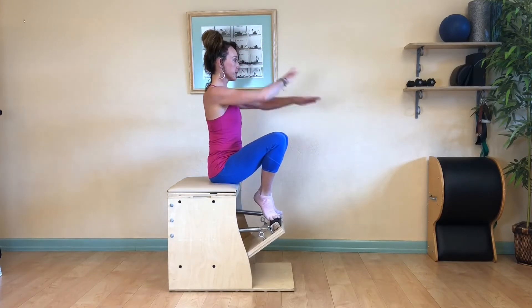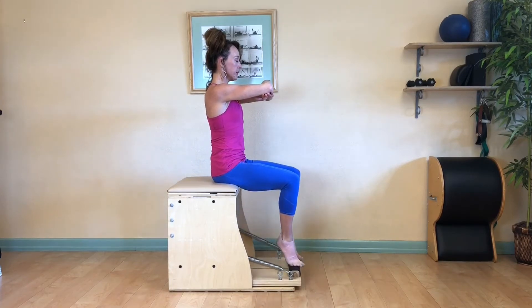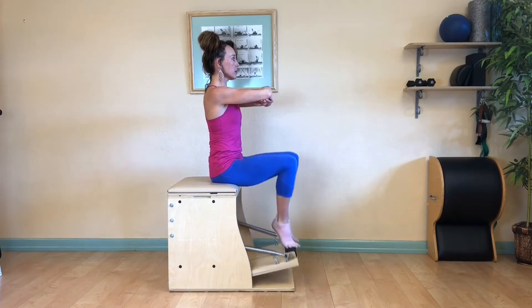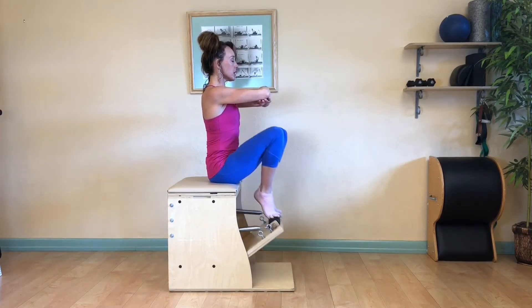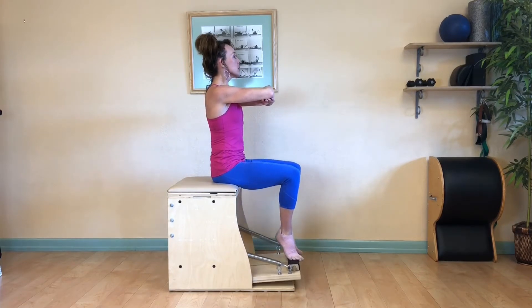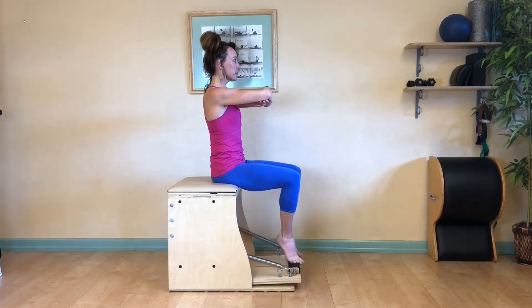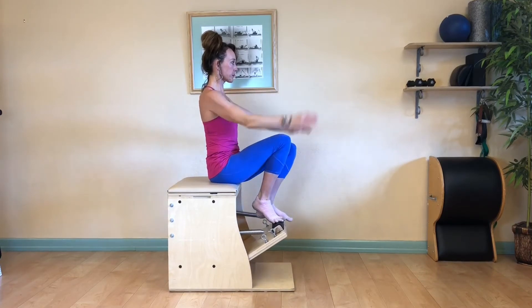Sit over your sit bones, cross your elbows. Inhale, press the pedal away; exhale, draw it back up. Sit evenly over your pelvis, avoid rocking, reach through the crown of your head. Inhale press, exhale draw back in. Press your heels together and forward in the Pilates V. Once you've gotten to ten, let's go right into the arches.